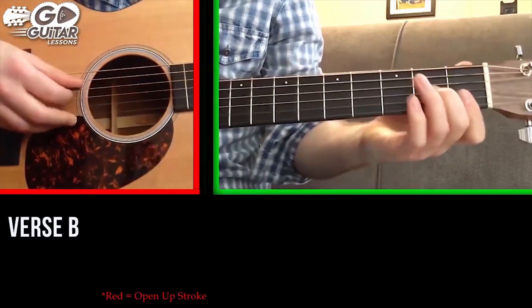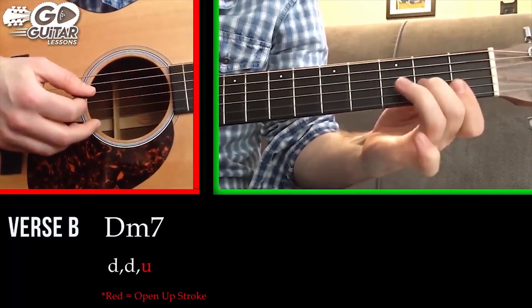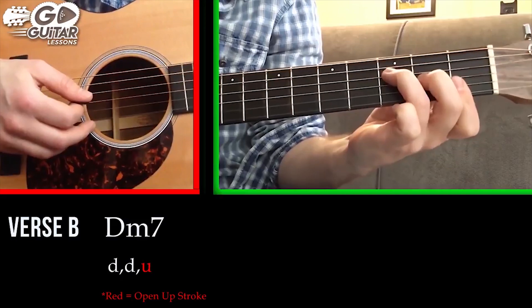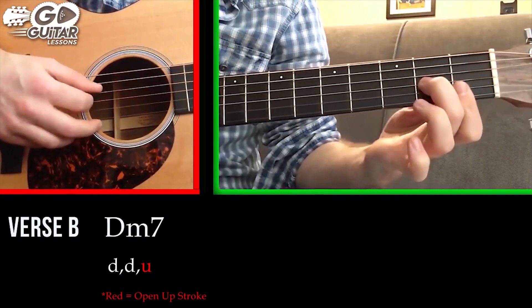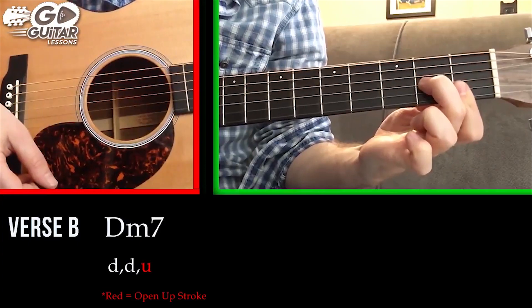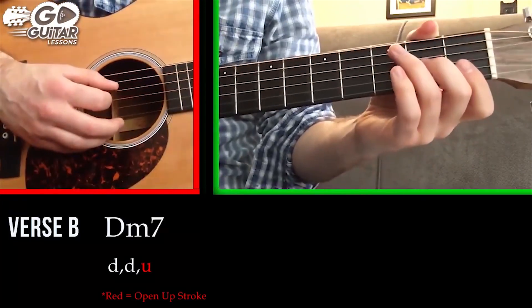The alternating part starts with a D minor seven chord. A D minor seven is an F chord without the ring finger covering the F note, and that gives us a D minor seven chord.